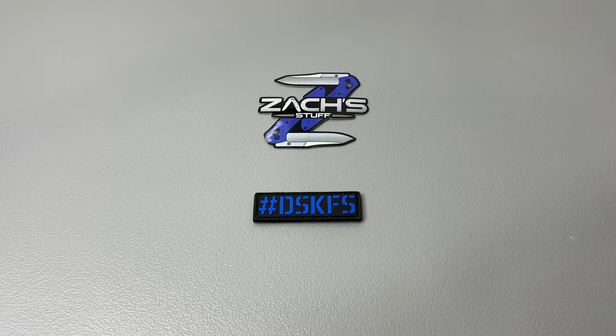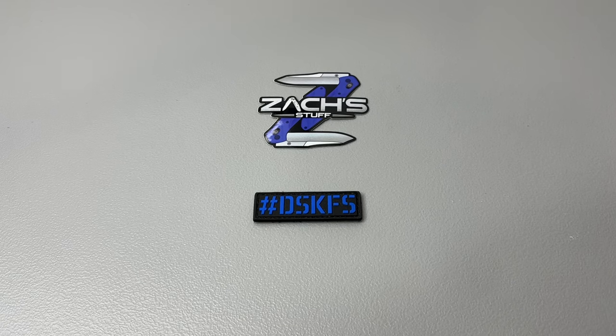Hey everybody, welcome back. Go to the link in the description of this video, click the link to log into your Olight account, spin that wheel — it's up in the top banner, it's a little neon teal button. Do it — spin the wheel, get some free stuff, some free O-coins, all sorts of fun stuff.